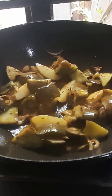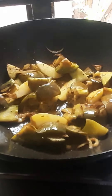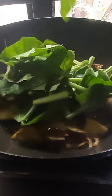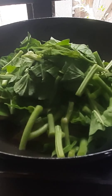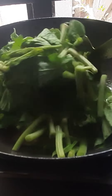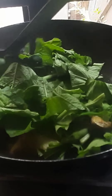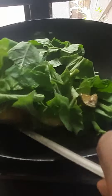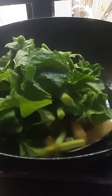Now, I'm going to add some water to the top, and I'll add some salt to the bottom. Wash, wash it.